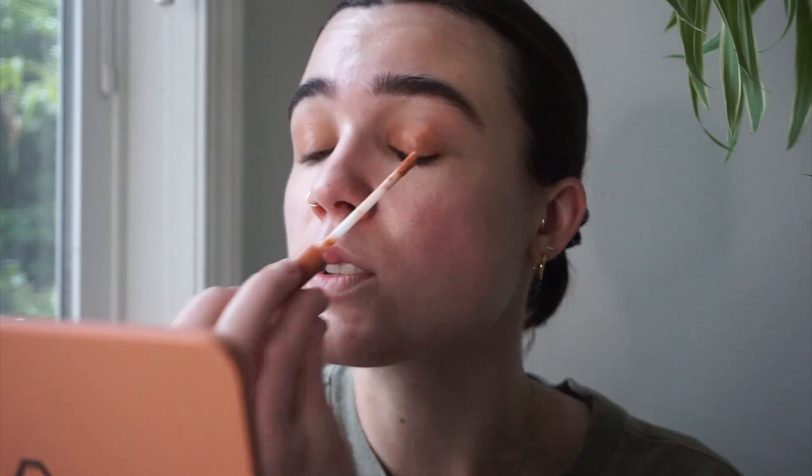On my top lid I'm using the color called Valley — it's this really pretty, faded but still kind of bright peachy color. I love it. Usually I like to put on two layers of this color, so I'm going to wait and let it dry in between layers because it works better that way. While I let that dry, I'll put on the other color on the bottom, and then I'll go back and do a second layer of that peach.